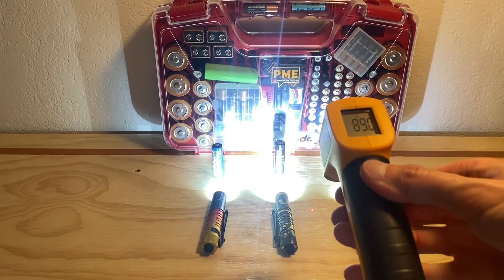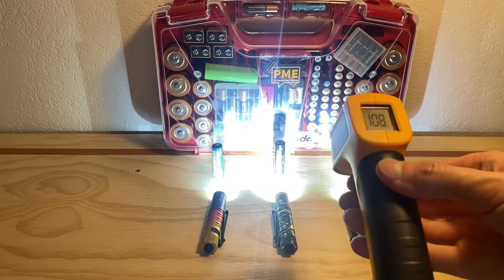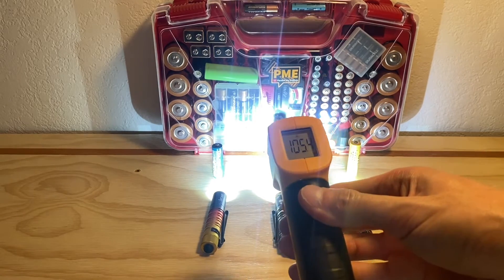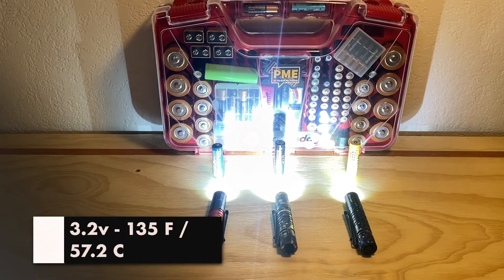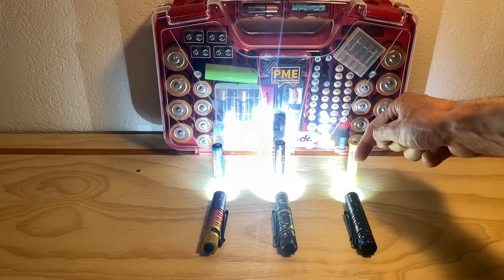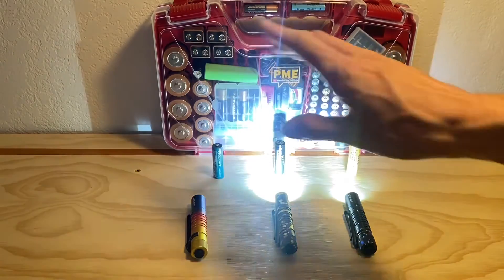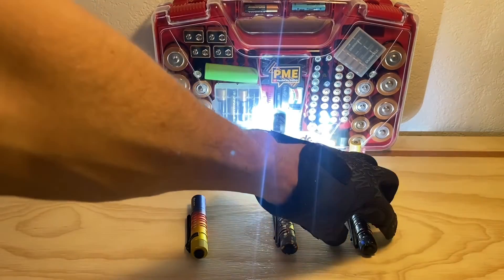Let's get another reading. 135. Can we beat that? Still 135. Surprisingly still climbing in temperature. Another thing I'll mention: I am not taking the temperature of the lenses themselves, so just be aware that the lenses could also be hot — potentially even hotter than the bodies of the lights.